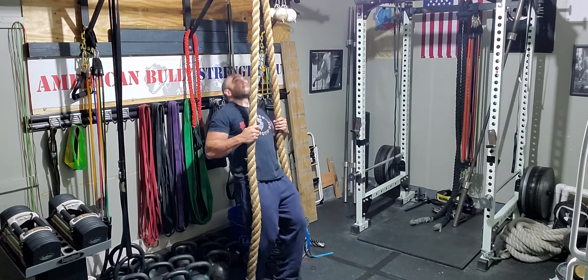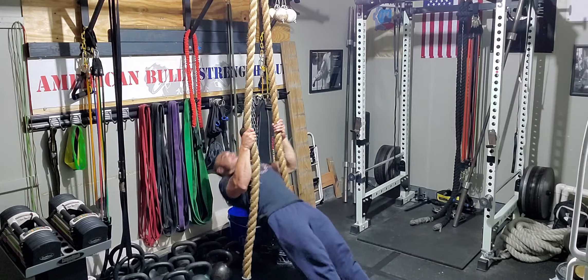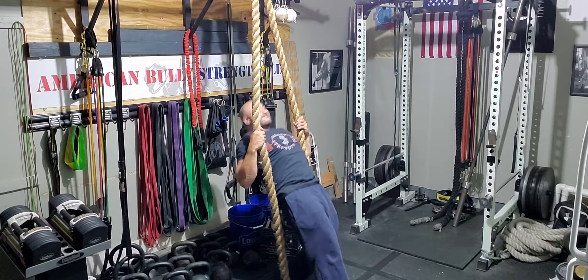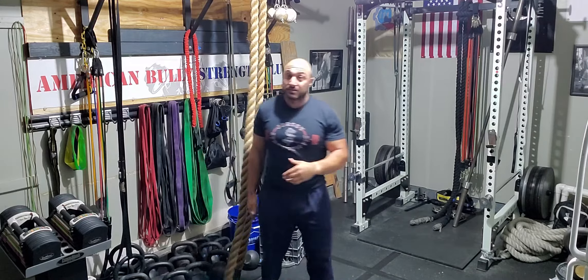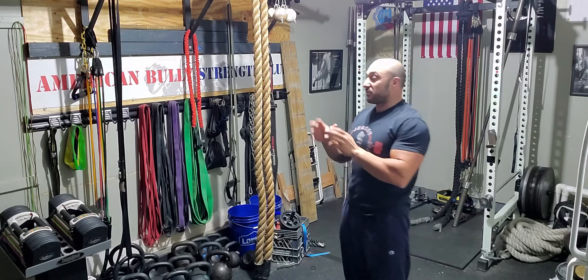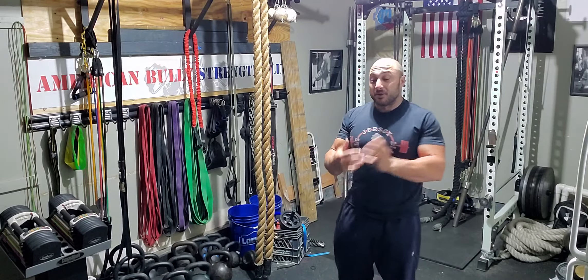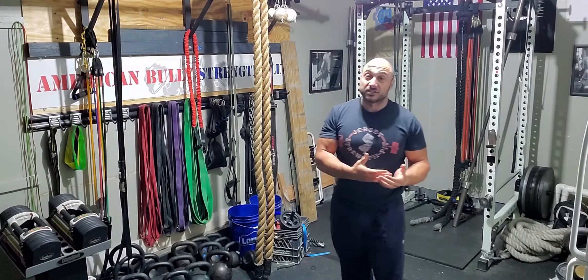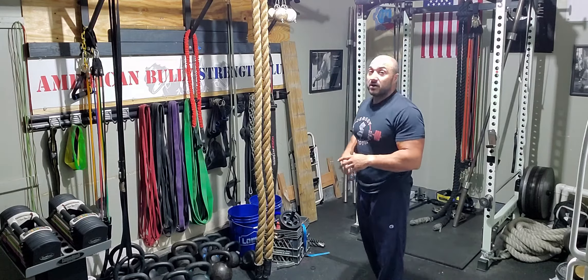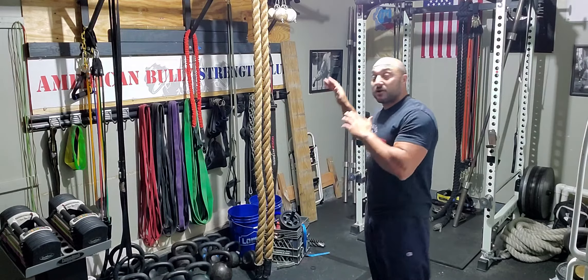Just keep that in mind. Walk your feet up, extend the arms, and pull. This is a great, solid exercise to mix things up in your training, especially if you're training at home, maybe you don't have access to a ton of weight or all the machines at your gym. You can get a rope pretty inexpensively and bang these out as part of your training program.